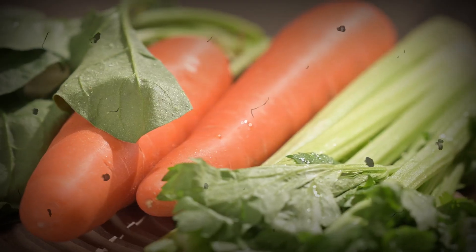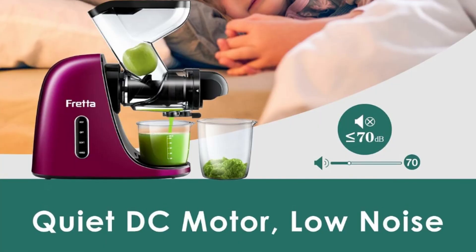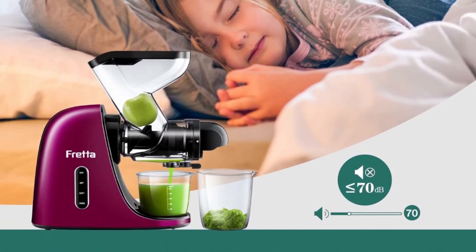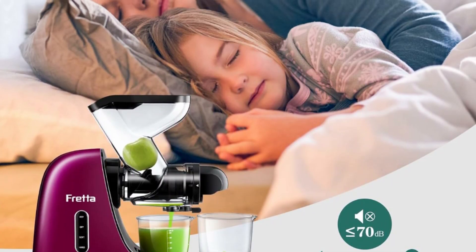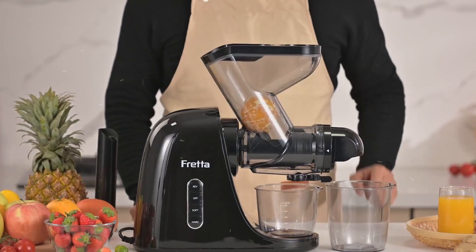FRETA's advanced low-speed cold press technology allows the juicer machines to extract the maximum amount of juice from fruits and vegetables. Operating at a gentle 80 RPM, it efficiently squeezes the produce, minimizing foam and preventing clogs, ultimately maximizing your juice yield.